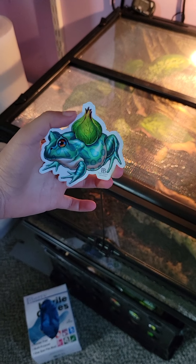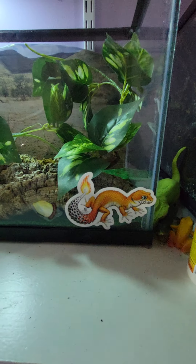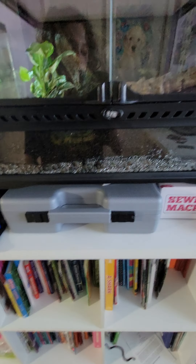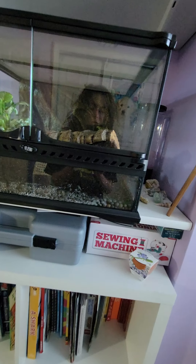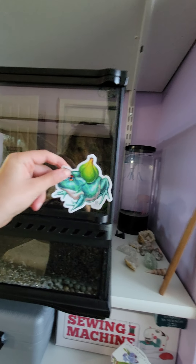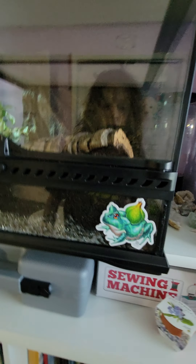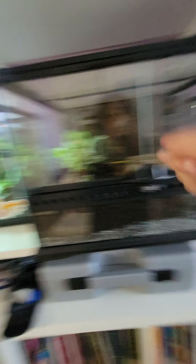I bought this sticker at the reptile show for my Pac-Man frog, and we're gonna stick it on our tank. We did a Charizard one for my Labradeckos, and we're gonna do a Pac-Man one for my Pac-Man. There we go — Trixie the Pac-Man frog, you are officially Bulbasaur.